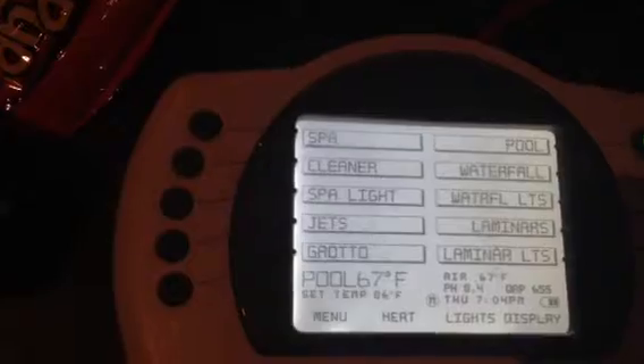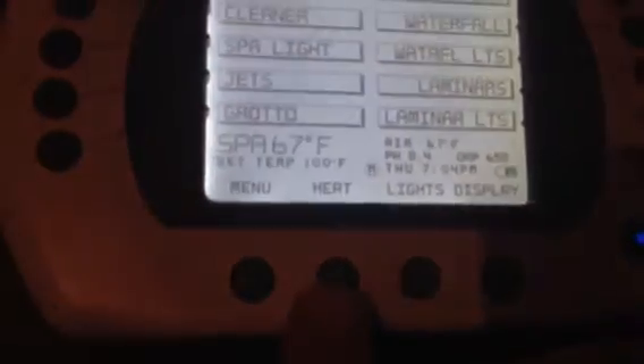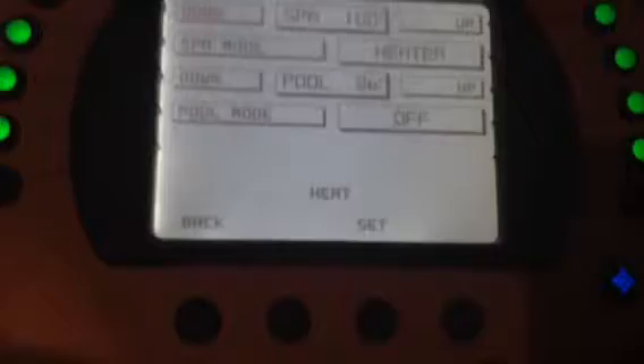These lines coordinate with the menu, so you're going to hit spa so the spa is on. And then you're going to come down here and hit heat. You'll see that the heater is off, so press that heater on. Then press set, which is here.